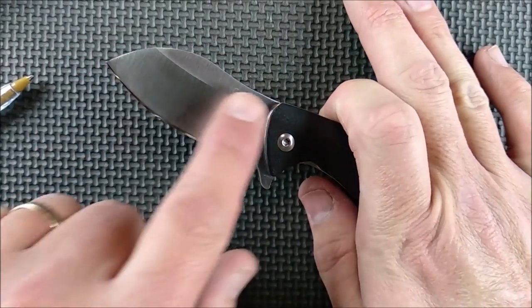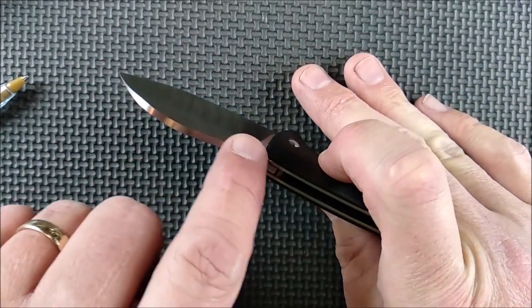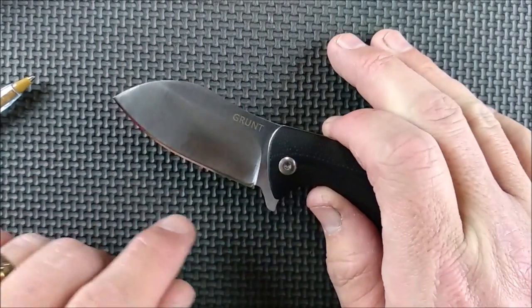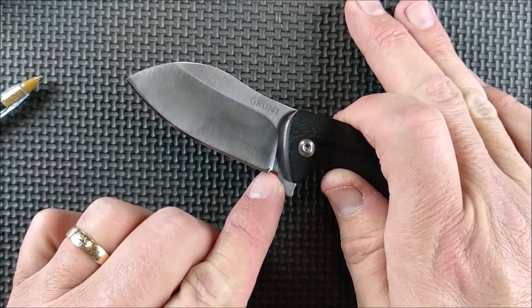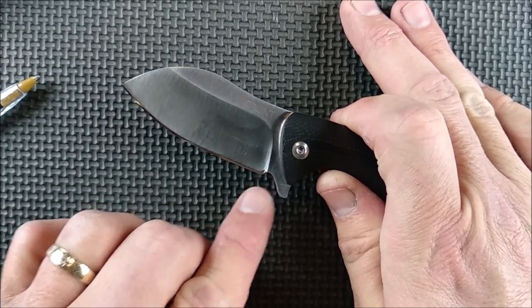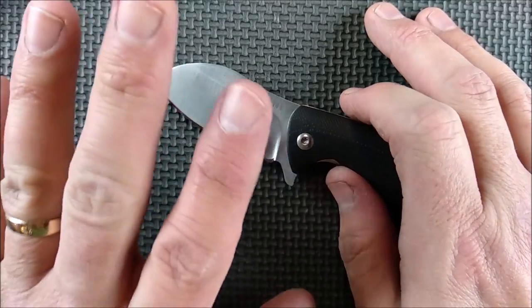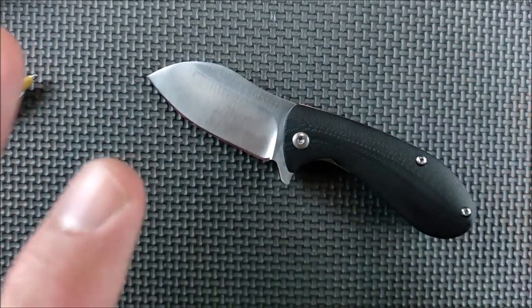We've got a nice flat here. The spine has got the edges just broken a little bit, so it's not sharp, but it's not rounded over either. The sharpener's choil here is way too small, and that's why I'll show you a video of what this looks like — I've resharpened it, and the video is after I sharpened it.